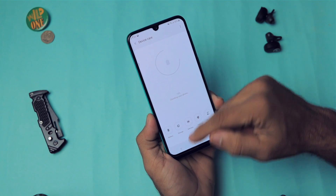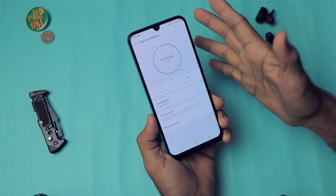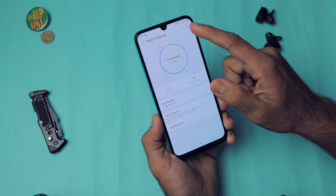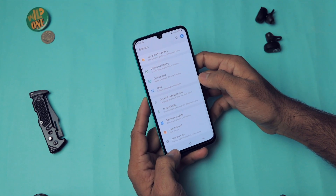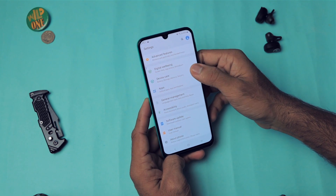Digital Wellbeing is a very nice feature. From here you can see a detailed breakdown of your phone usage — how much time you're spending and which apps you use most. If you have a habit of overusing your phone, this helps you stay aware of it.